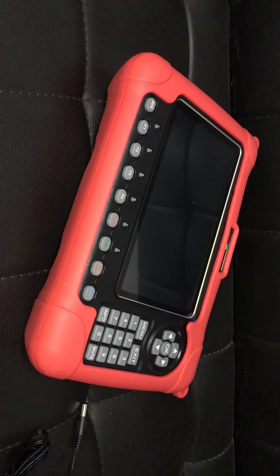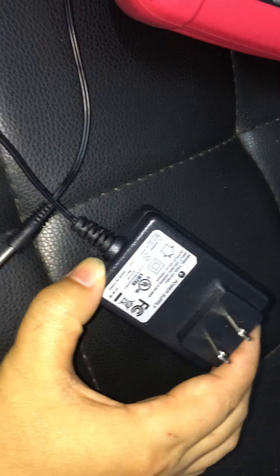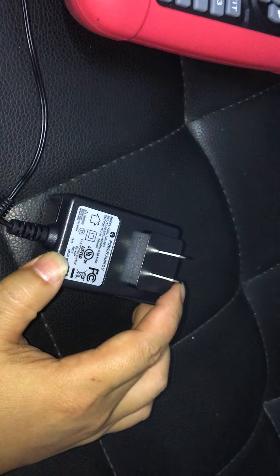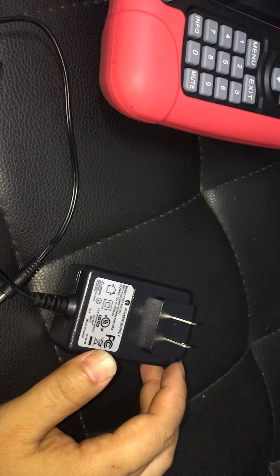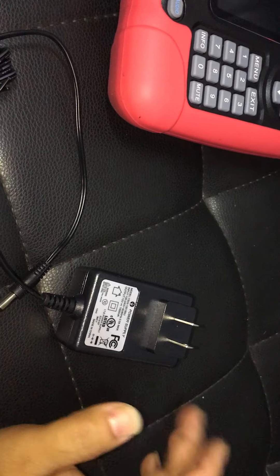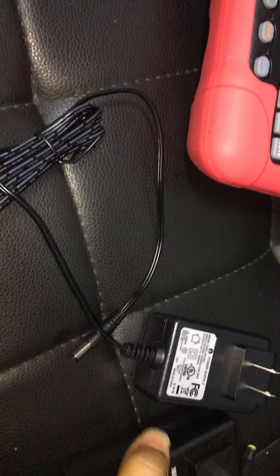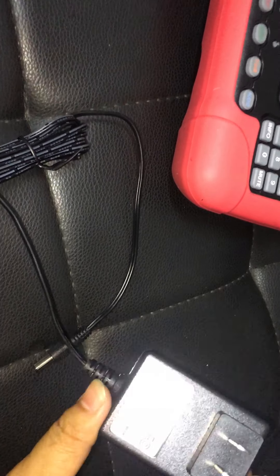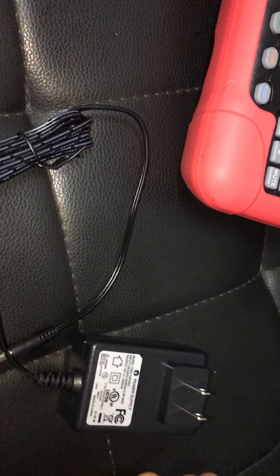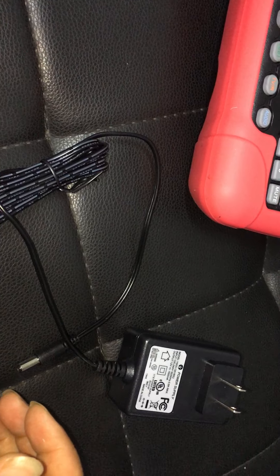It's a pity. We suppose this could be caused by some issue that happened during the cross-border transit process. Sometimes certain types of rough handling by postal systems may cause damage. Additionally, as you showed us, you already connected the AC/DC power adapter and plugged it firmly into the DC interface to charge it, but the charging indicator light is still not on.